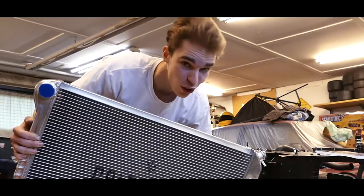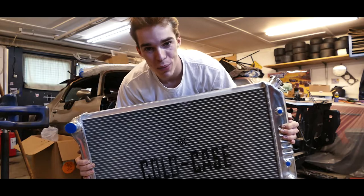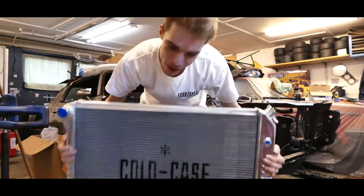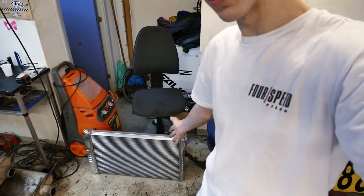If you make a cool build, you also got to keep it cool. Today's video is brought to you by Cold Case Radiators. I'm so excited. Let's jump straight into it. For today's video, I partnered up with Cold Case to install a really cool piece of equipment on your car that's pretty important. When you got a cool car and you're running a hot engine with a lot of horsepower, you got to keep that thing cool. Today we're going to install it and talk a little bit about it and show you how cool this piece is.